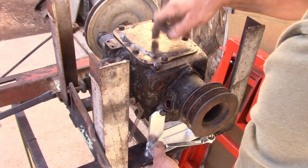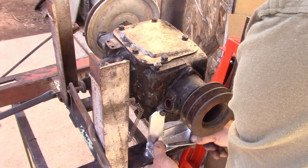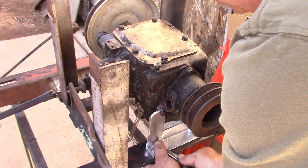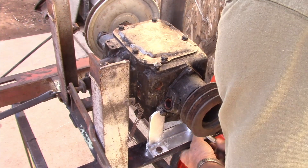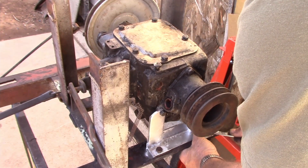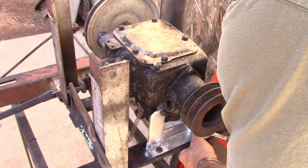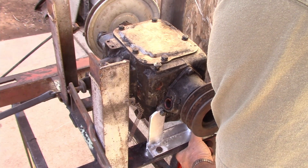I'll pop the top off of it and we'll look inside, then fill it with gear oil to run it. I don't have any great optimistic hope that it's not going to leak, because it was so encrusted with grease before that I think we must have had some leaks on there — but we'll see.